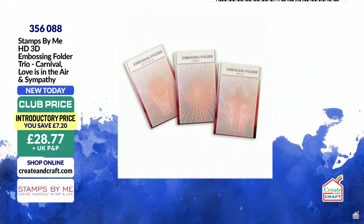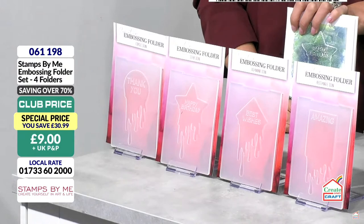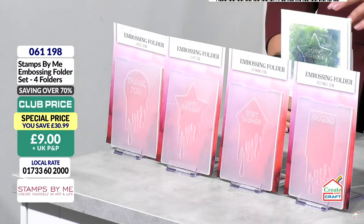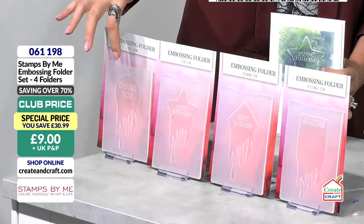Now for the star deal — a set of four embossing folders for just £10, or £9 if you're in the club. That's less than what I paid for them! You get all four — there's no choice involved. It's a great opportunity to try our embossing folders. Each one has a sentiment and an ink-dripping design for a mixed media look, or you can keep the sentiment at the top and add 3D flowers across the bottom.